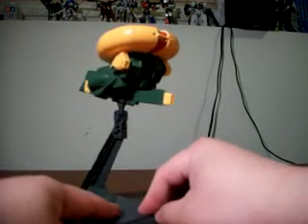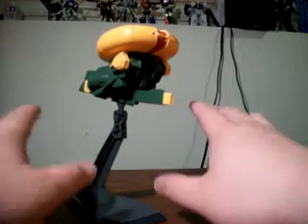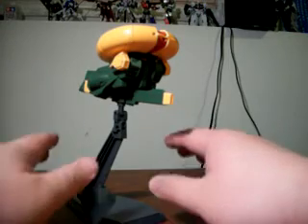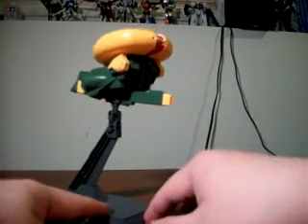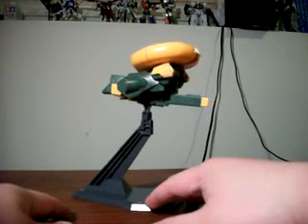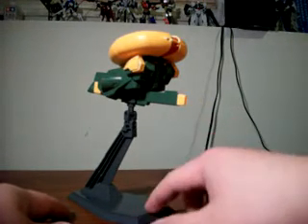Now, getting on to the pros and cons. I'll start with the cons as I normally do. First and foremost, it is a very ugly design — not just the model kit, but the Asshimar as a mobile suit. That's going to be the number one detriment: most people probably won't like the way it looks. I don't blame them. It is a really ugly thing, especially in mobile armor form.